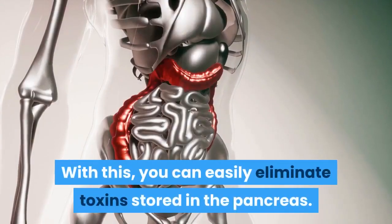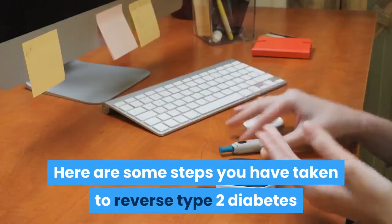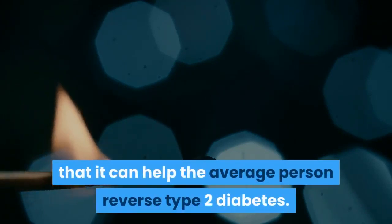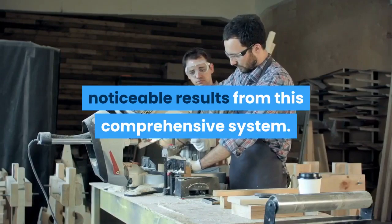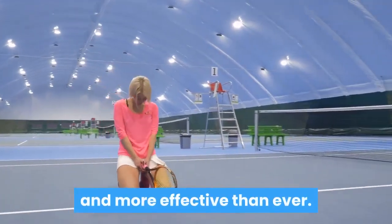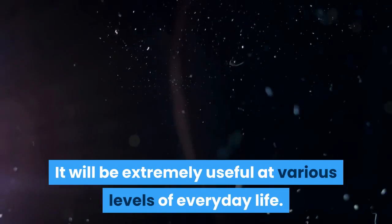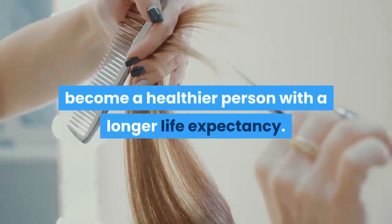With this, you can easily eliminate toxins stored in the pancreas. Here are some steps you have taken to reverse type 2 diabetes. Features of Diabetes Freedom: The amazing thing about this program is that it can help the average person reverse type 2 diabetes. Works fast — you don't have to wait long to get noticeable results from this comprehensive system. Lose weight — the resources of this product make slimming faster and more effective than ever. Increased energy — many people using this system say they feel more energetic during the day, which will be extremely useful at various levels of everyday life. Get healthy — the tips and information included in this system will help you become a healthier person with a longer life expectancy.